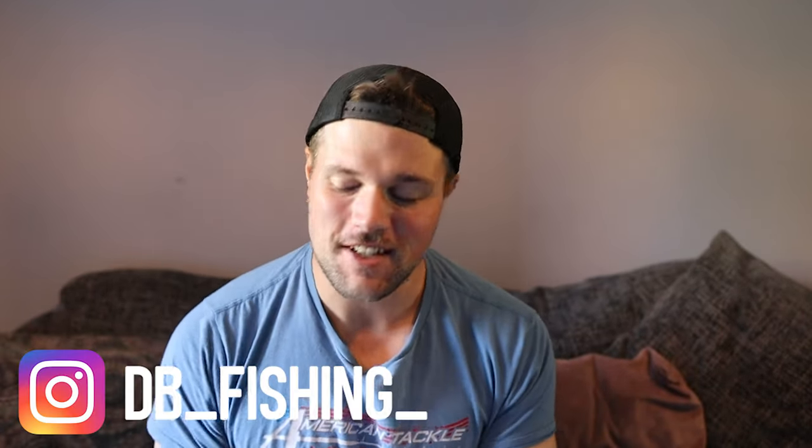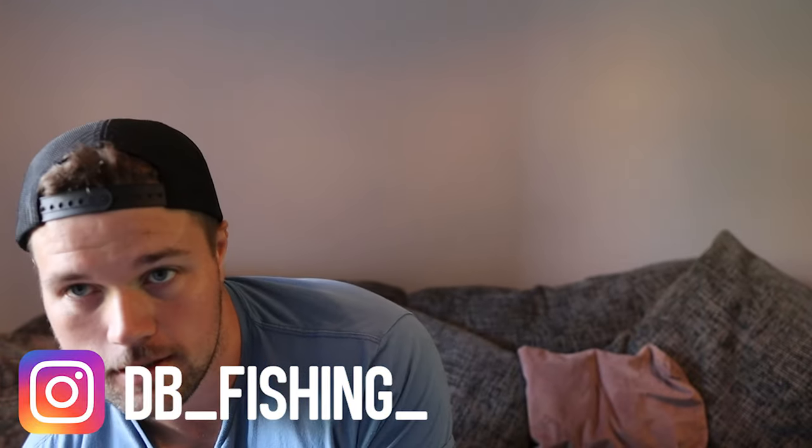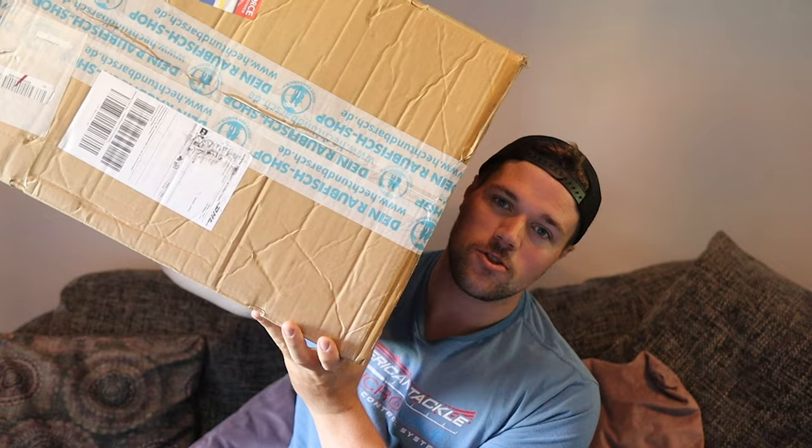Alright, what's going on guys, hope you're all doing well. Today's video is an unboxing video — got a big old box of new stuff from LMAB. I'm pretty certain I know most of what's gonna be in there, but I got a new box of stuff so might as well do an unboxing. There are some new products in here so I'll talk about those a little bit — I'm kind of excited to get into it.